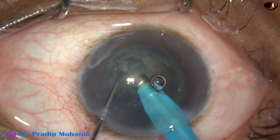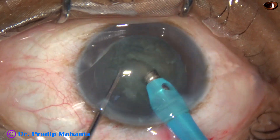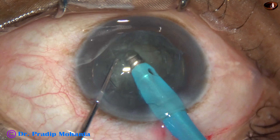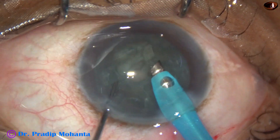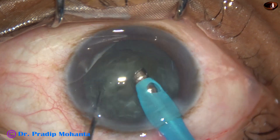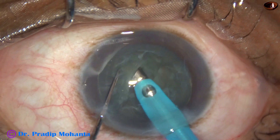We must sculpt and then go forward. We must not push the nucleus. Instead, for soft cataracts, if we sculpt at the central part, we can easily divide the nucleus into two halves. No need to sculpt at the periphery.